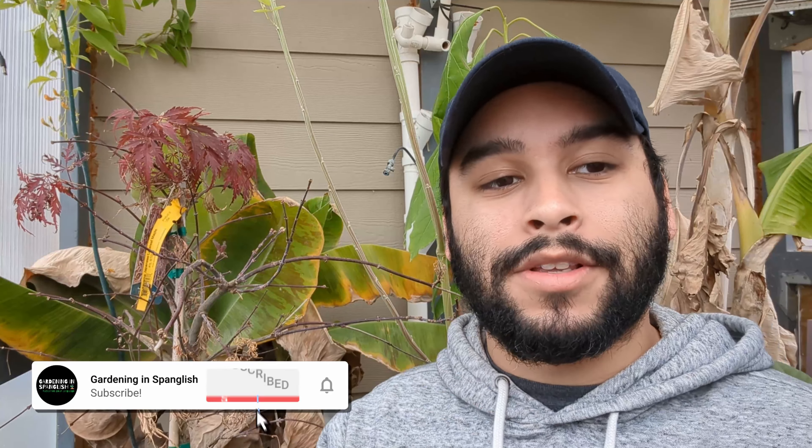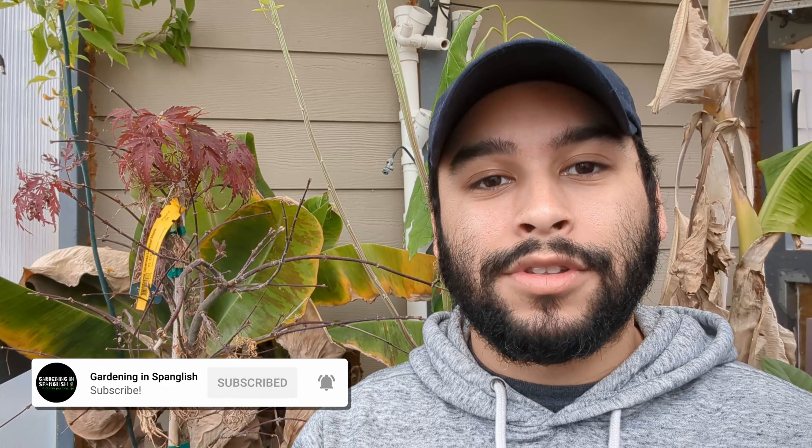Quisiera pedirles que, por favor, si no lo han hecho todavía, suscríbanse al canal. Dejen un like si les gusta este video. Si tienen algún comentario o algún elemento que quieran añadir al video, déjenlo en la parte de abajo. Y por supuesto, siempre tenemos los enlaces en la descripción — si quieren ir a Facebook, Instagram, lo que sea, ahí estaremos también.